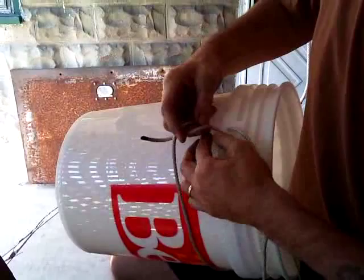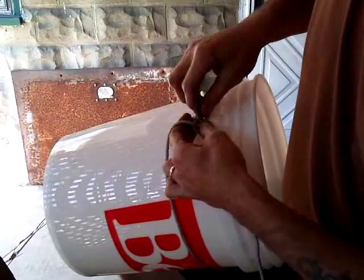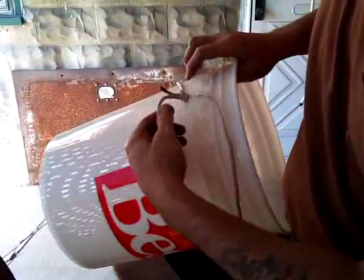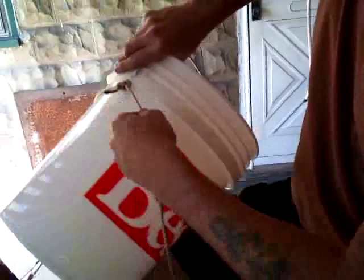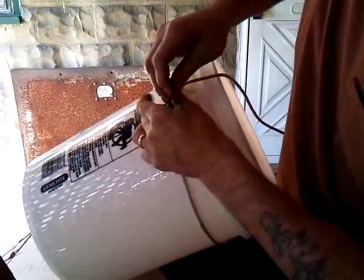Take your string, wrap it around to the other side, and tie it off — whatever works for you. Nothing fancy, just something that's not going to come off when you pick the bucket up. Tie that up. You got the one on this side — bring it around, tie it to the other side. Same thing, put a couple loops in there.